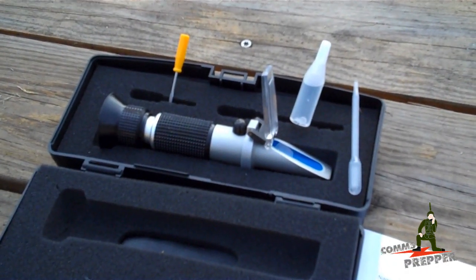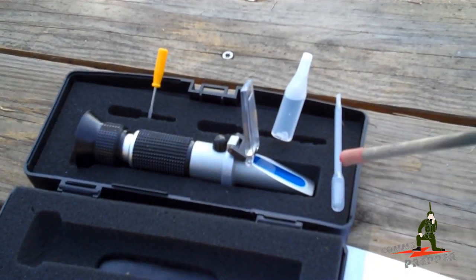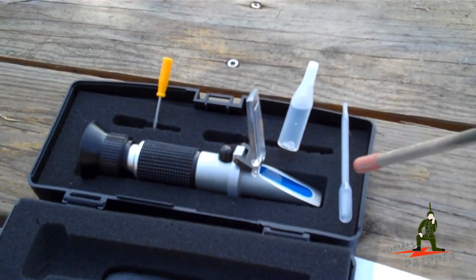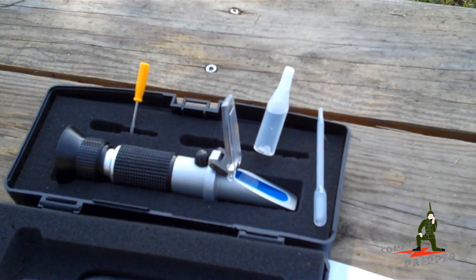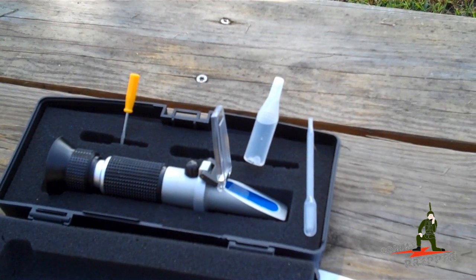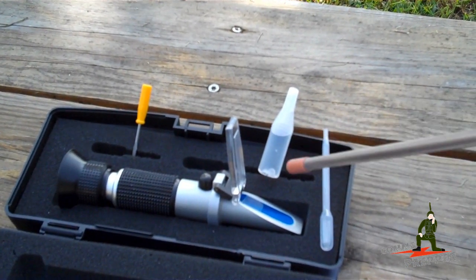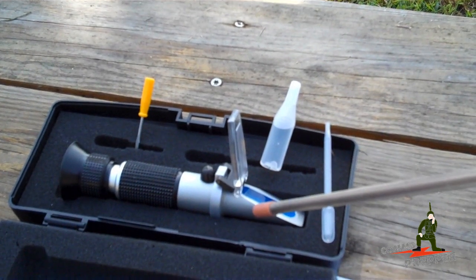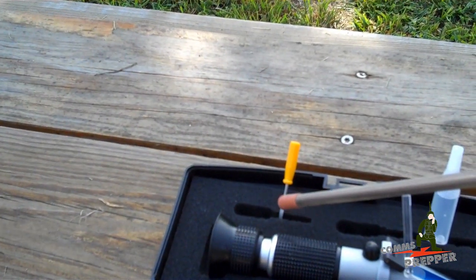What comes with the refractometer is, of course, the refractometer itself. You get a disposable pipette for taking a drop or two of electrolyte out of your battery — and remember, this is acid, so always wear gloves and safety glasses. You also get some distilled water, which is used for calibrating the meter and adjusting for temperature compensation, and a small flathead screwdriver.